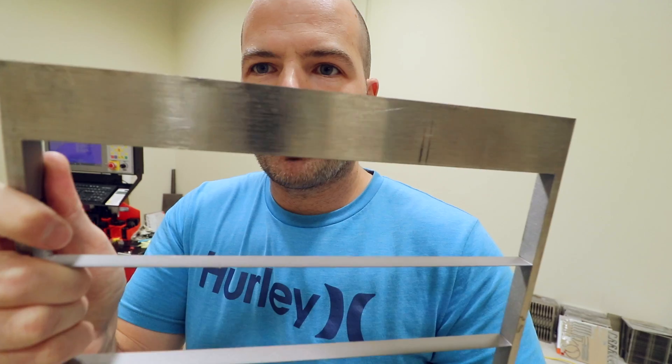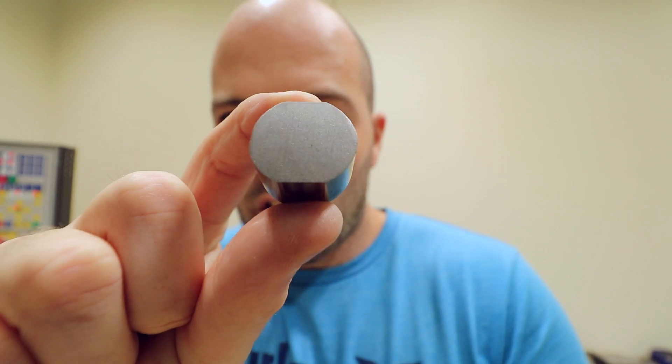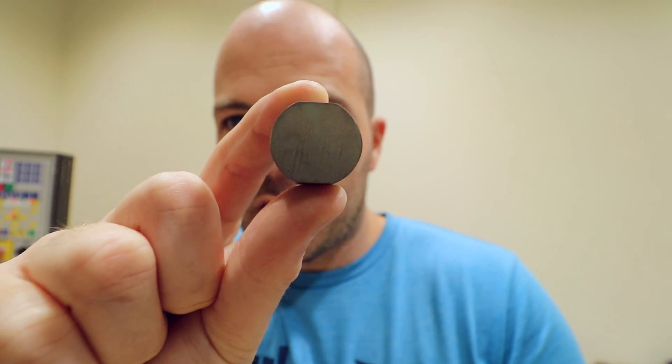Instead of trying to position this round bar on the water jet cutter and cutting slices out of it to end up with a shape like this, I am just going to start with an old scrap bit of titanium sheet. It is 13.5mm thick, more than thick enough for a button. I'm just going to cut this shape here — basically a circle with two flat spots. The two flat spots are so I can hold it in the vice easily, mill the top part, flip it round, mill the other side. That's it. You learn and keep going. Time to cut some button blanks.